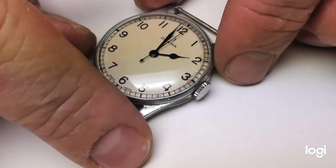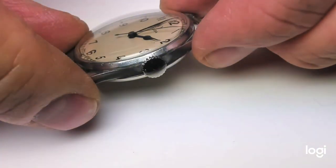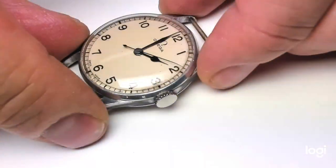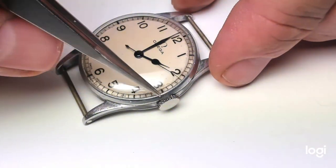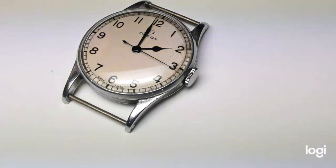This is the crown. As you see, it is unbranded — it has no logo. It is steel with larger teeth and it is slightly domed. And this is also the original crown to this watch.